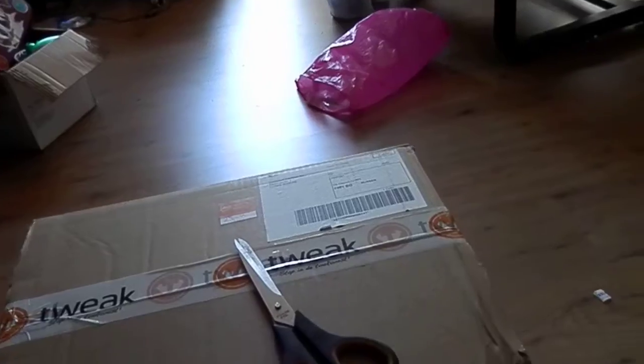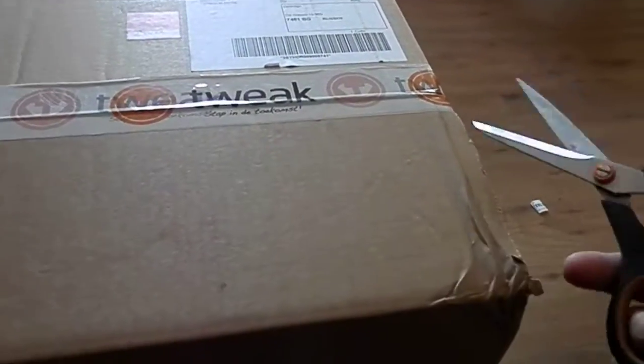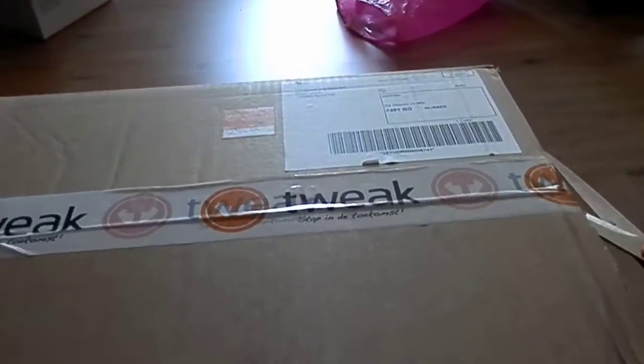Let me switch hands, because I'm right-handed. And no, you cannot see my address yet.